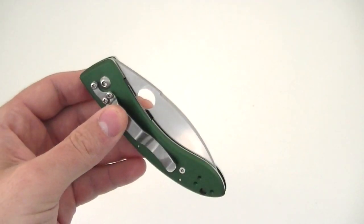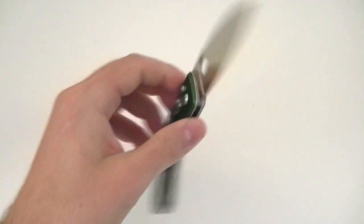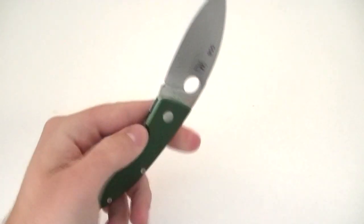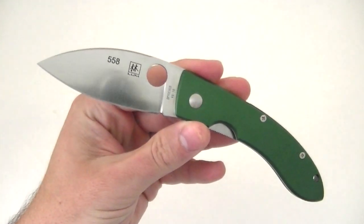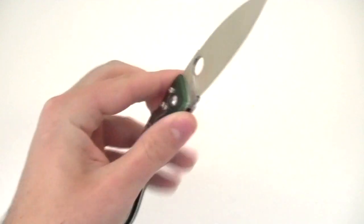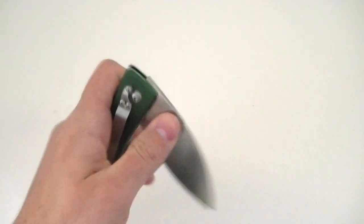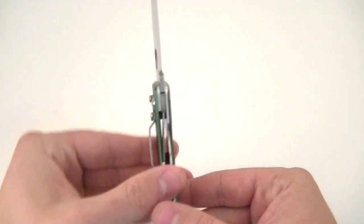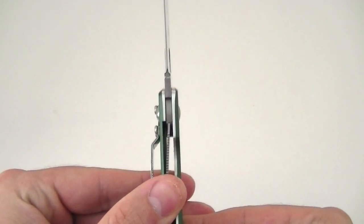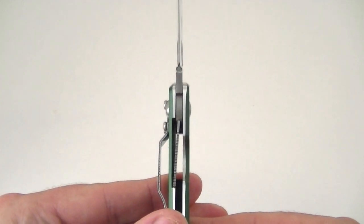Deployment is accomplished via a 13mm thumb hole, easily accessible on either side of the knife. The knife opens smoothly and it's got a nice crisp lockup. It's not the fastest deployment or anything like that, but it's purposeful and it's kind of nice just listening to it — very satisfying. I do enjoy it a lot.